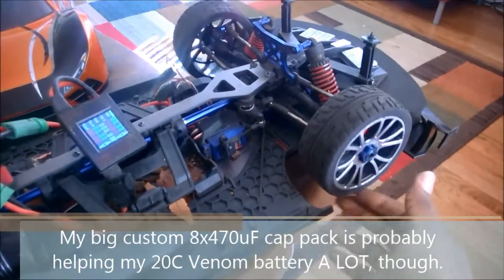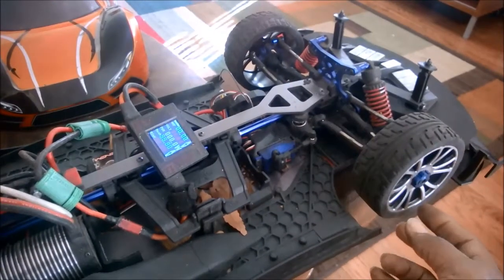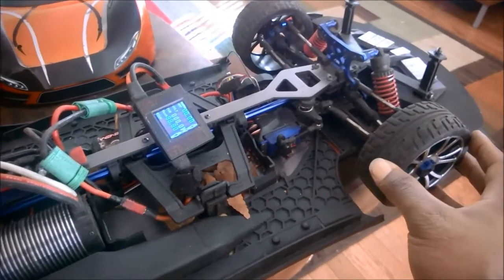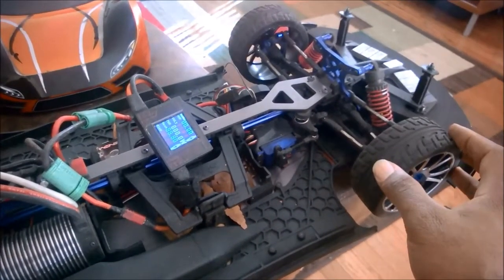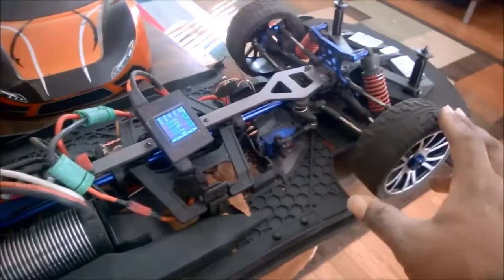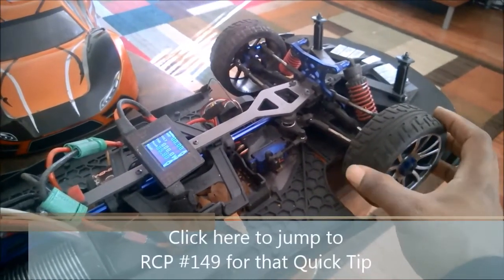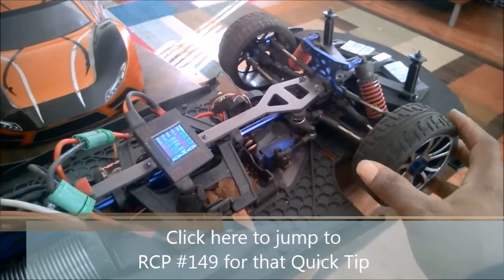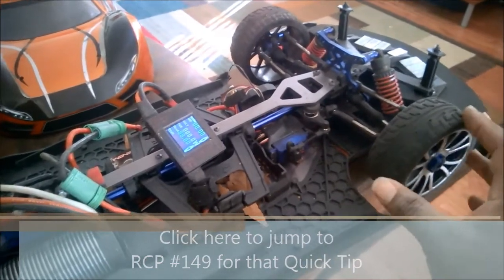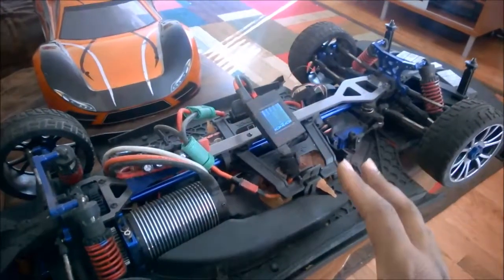You'll also notice I'm not running stock X01 tires. I've talked about this before — these are some 2.0 tires I picked up on eBay. I painted them silver because I like that finish better. These guys are very well balanced, great gripping fun tires, and this tire woke up this chassis. I used my gorilla tape tip on here so they don't balloon, and just quality tire glue. These tires on this platform make this car a really awesome parking lot basher.